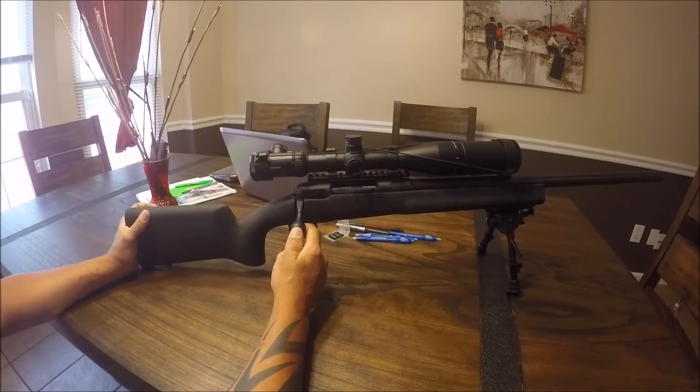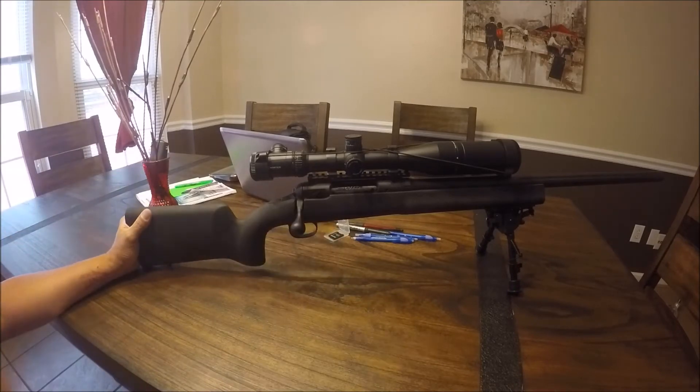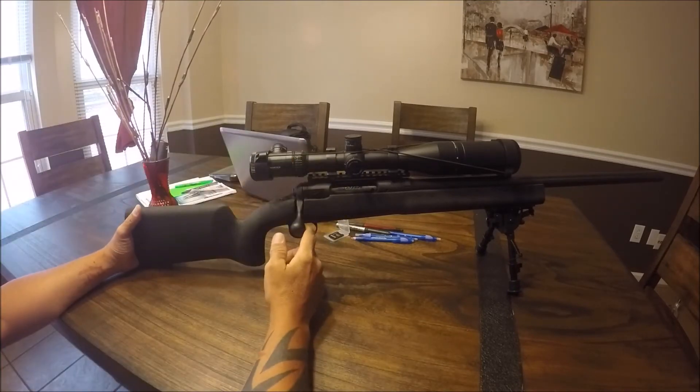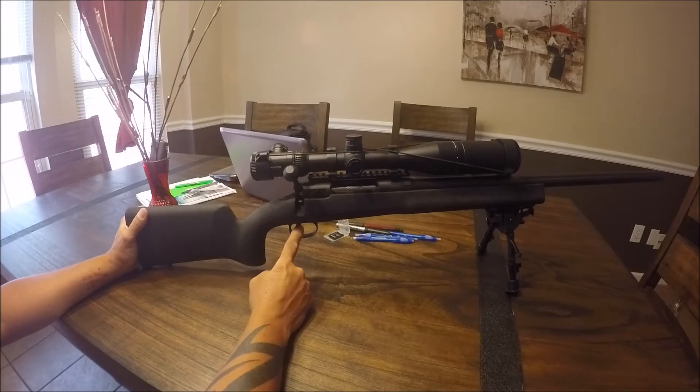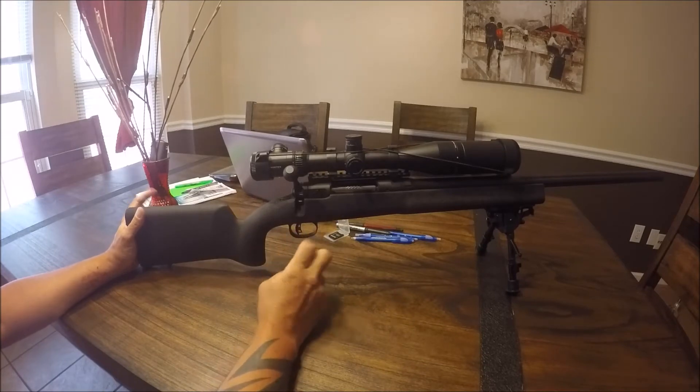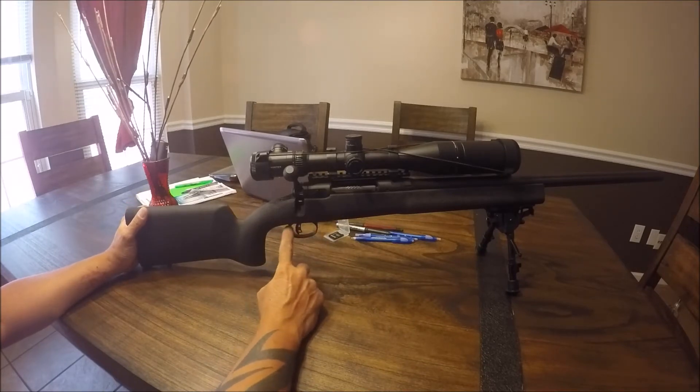This gun is a precision rifle and it has the precision AccuTrigger, versus the standard AccuTrigger that Savage puts in their other guns. So the problem I was having — the gun's unloaded right now — is something I noticed while dialing in my scope and getting some good shots.